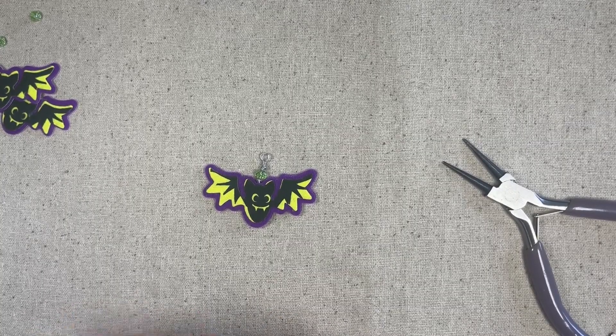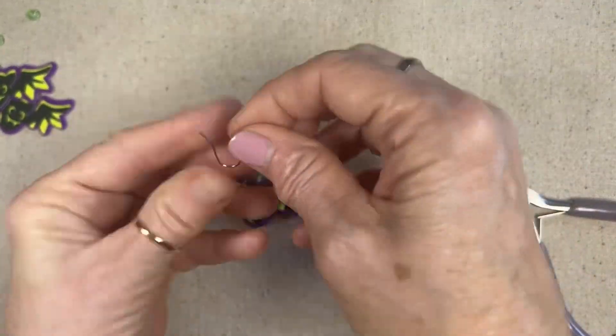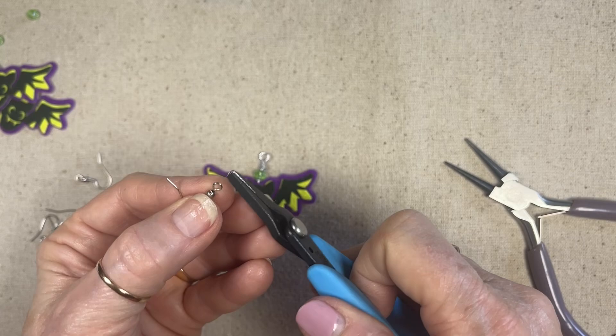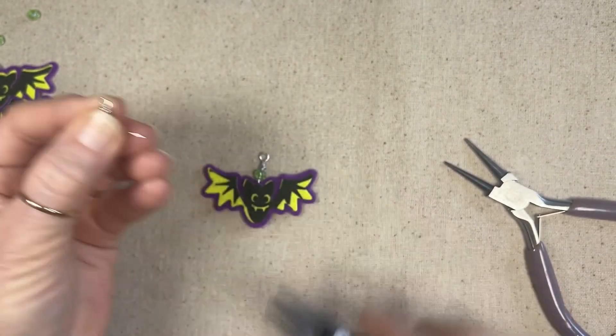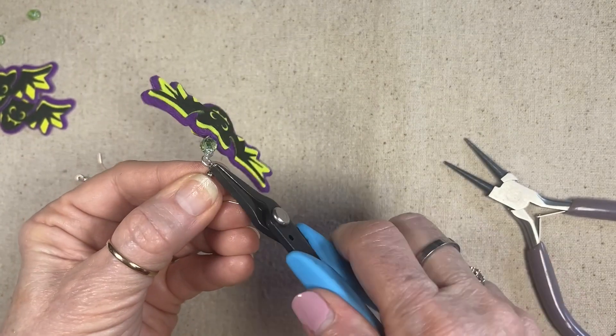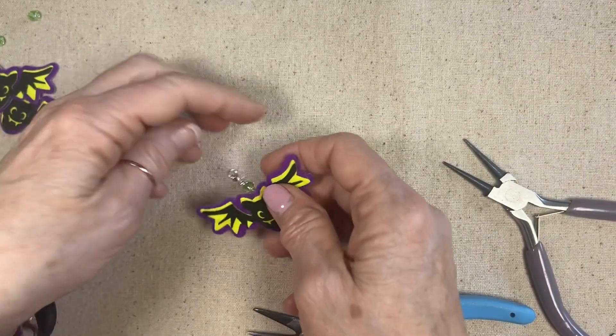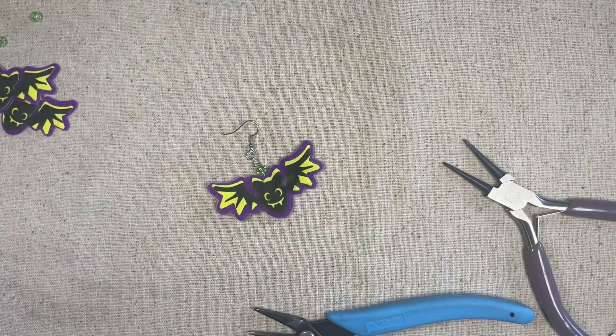All right, you get an ear wire, you just open it up, and there you go — you have a batty, spooky batty earring! Let me finish the other one.